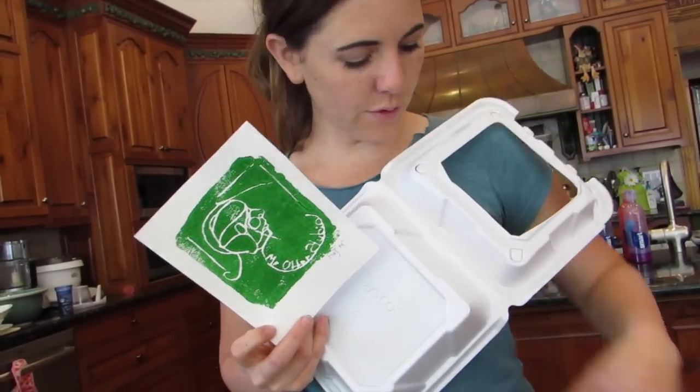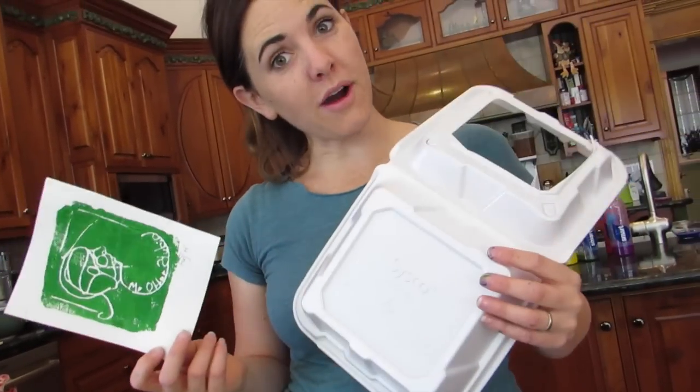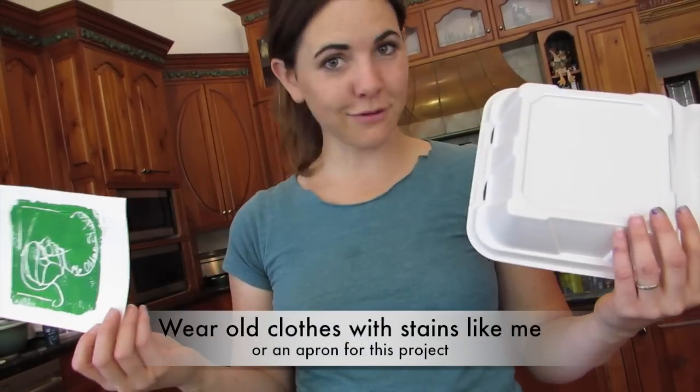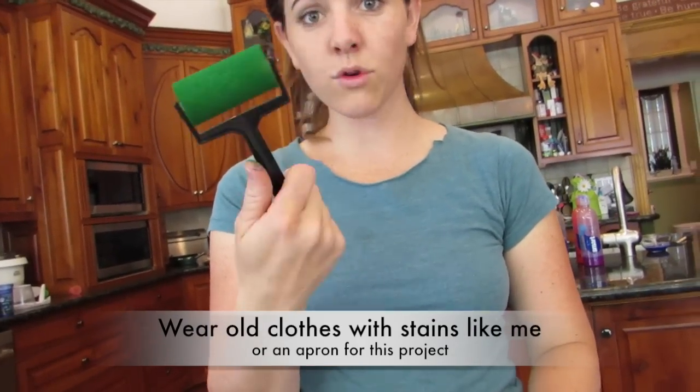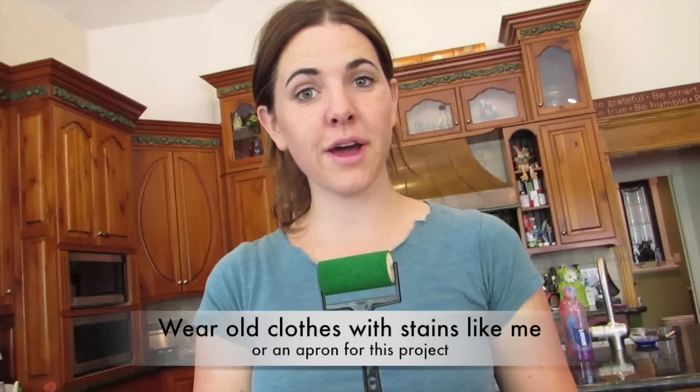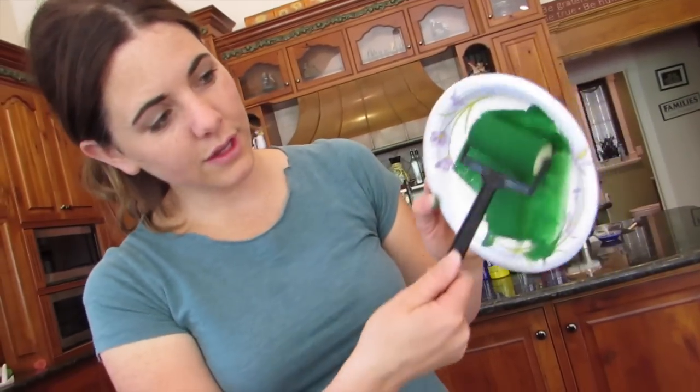We are going to use styrofoam that we've cut out from a to-go box, but you can also use styrofoam from a styrofoam plate. We're using acrylic paint, we're using the styrofoam brayer or roller that you can get at a craft store and also at a hardware store — anywhere where people paint. And we're just going to roll it on a plate like this. And a pencil or a pen to draw into the styrofoam. That's all you need — let's get started.